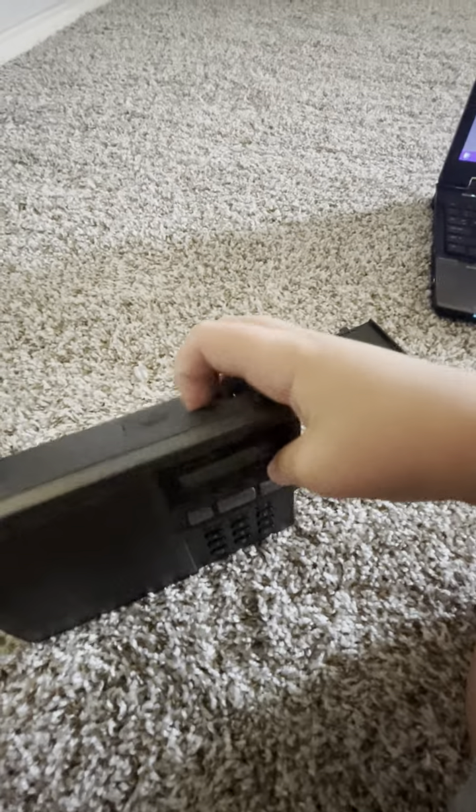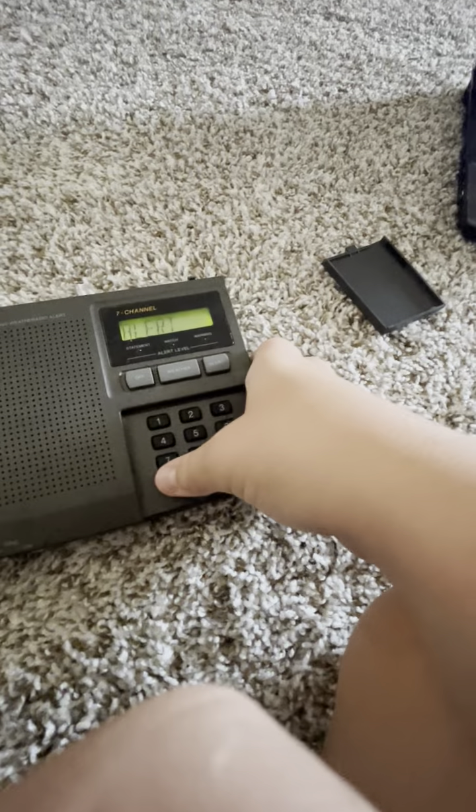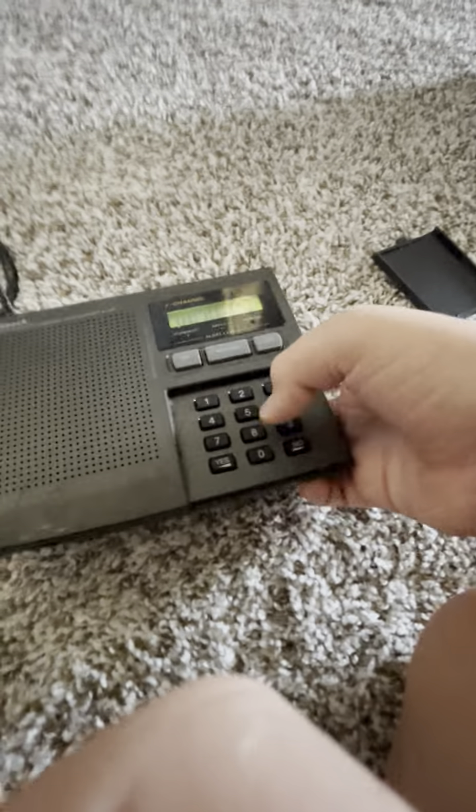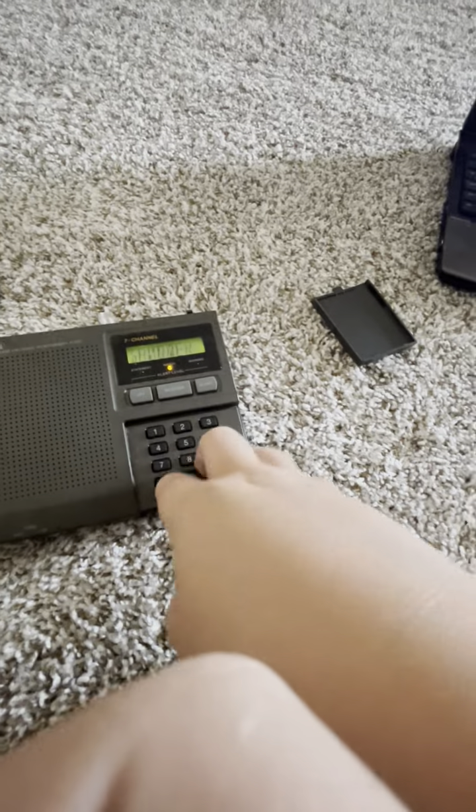I think I can figure it out. Replace battery. Alert yes, continuous backlight no, single location one — I think it's already on 99.